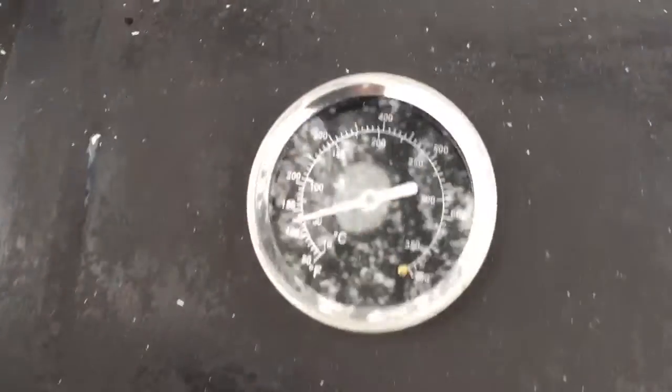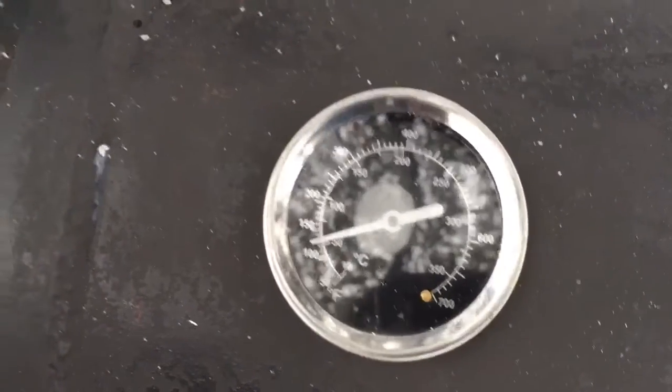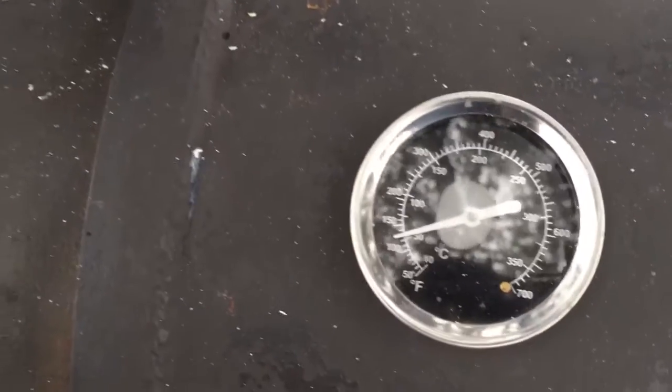I'm trying to get my temperature to hold right under 150, more like 140-ish. I cheated a little bit. I needed to cook my sausage for about an hour at 120 to get it dried off so it started to accept the smoke. Then 30 minutes at 160 with smoke, an hour at 180, and by then we hope to reach 165 internal temperature.